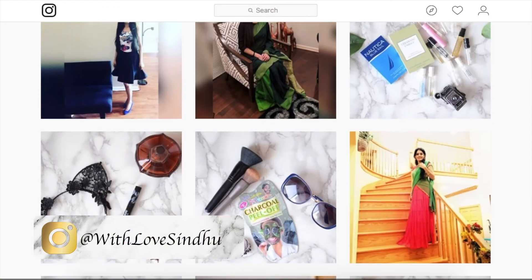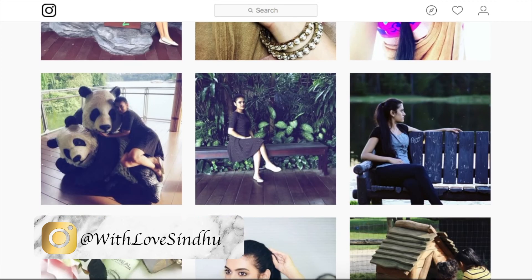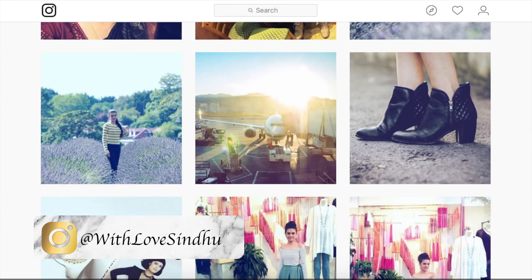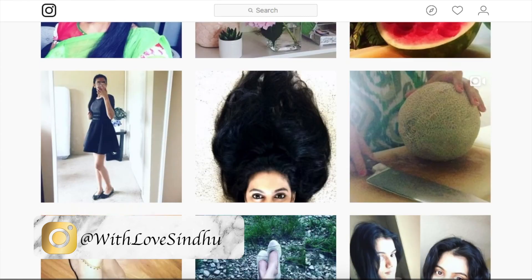Hi my darling Pinks! Thank you so much for staying till the end. If you want to watch more of my videos, there are two videos displayed on the screen — you can click on them to watch. Also subscribe to my channel by clicking the icon to the left of the screen. If you want to follow me on Instagram, it's @withlovesindhu. Bye!